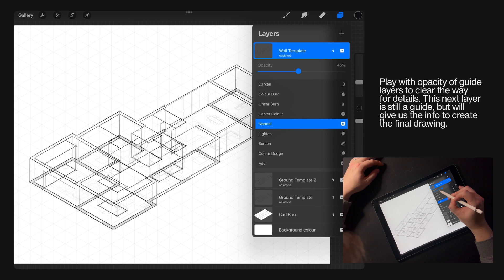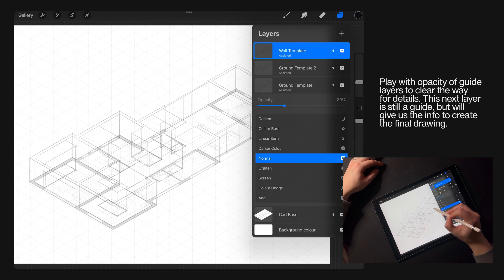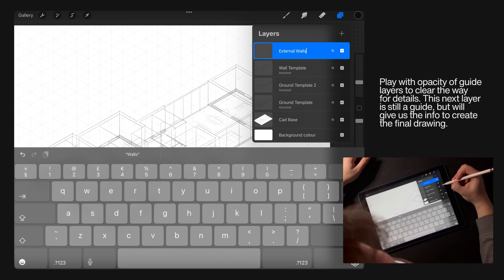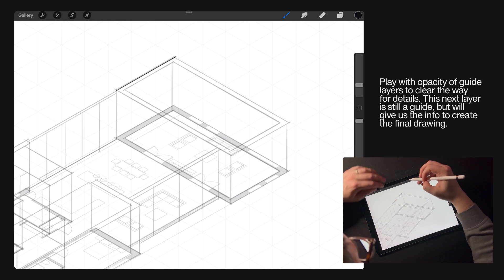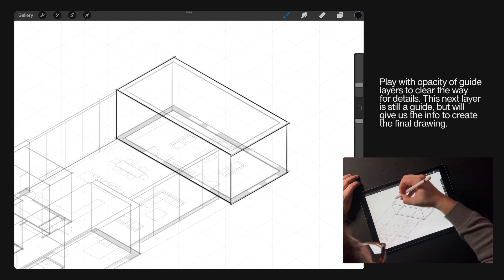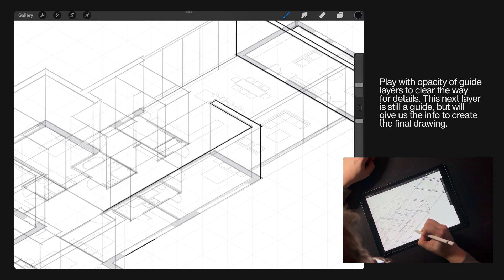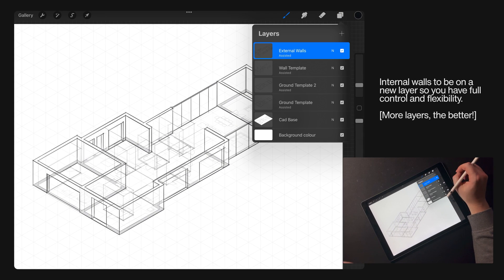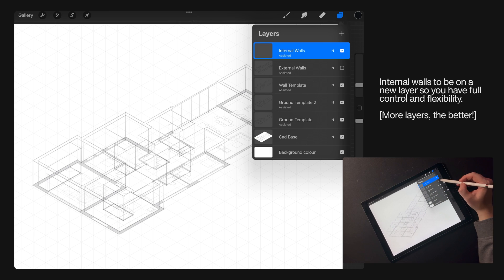Make sure to have a little play with the opacity of guide layers so it clears the way to add details. The next layer is still a guide but it's another crack at it, and it will give us that final info to create the proper drawing. Then make a new layer for your internal walls — by doing that you're giving yourself maximum control and maximum flexibility. If in doubt, put it on a new layer; the more the better.